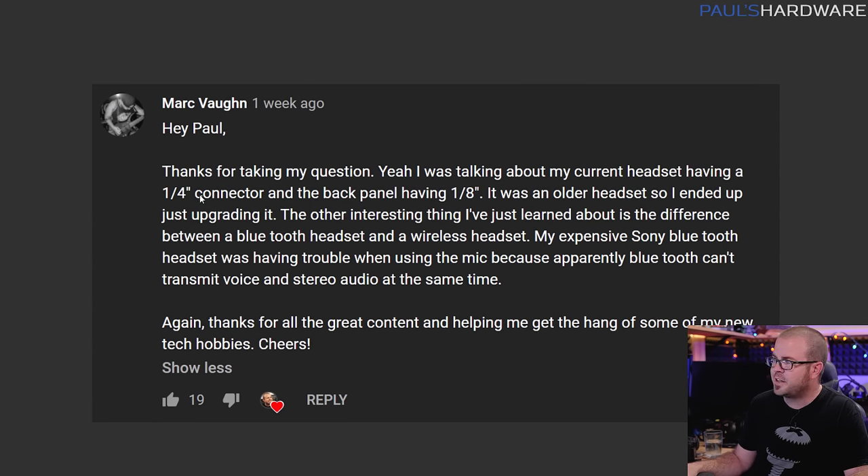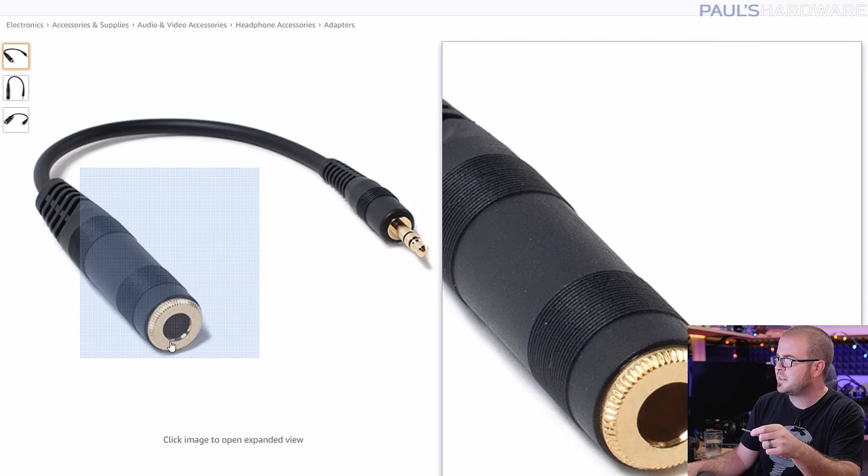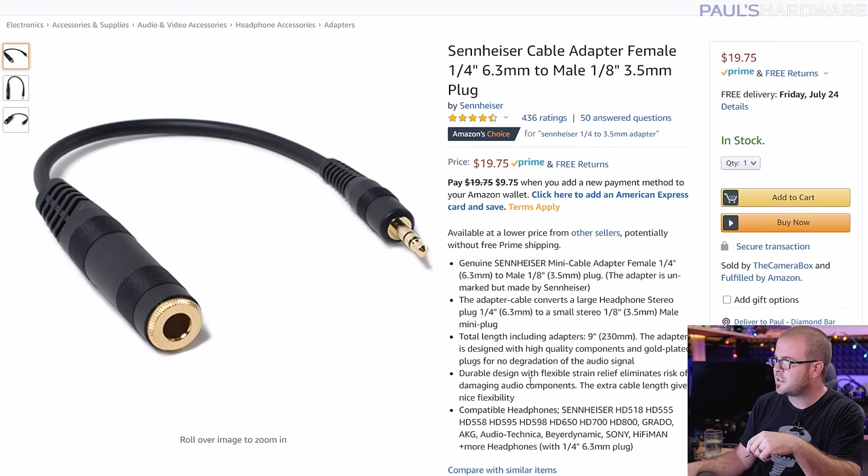Following up on Mark Vaughn, who originally asked the front panel audio question — his headset has a quarter-inch connector but the back panel has a one-eighth inch jack. He ended up upgrading his headset, but just so you know: there are adapters. An eighth-inch to quarter-inch adapter and a quarter-inch to eighth-inch adapter both exist — you can plug your quarter-inch headphones into one end and connect it to the eighth-inch audio jack on the back of your computer. A nice Sennheiser one with gold contacts runs about $20 and is worth it for good audio quality. Don't chuck old studio-grade headphones — maybe just replace the earpads.